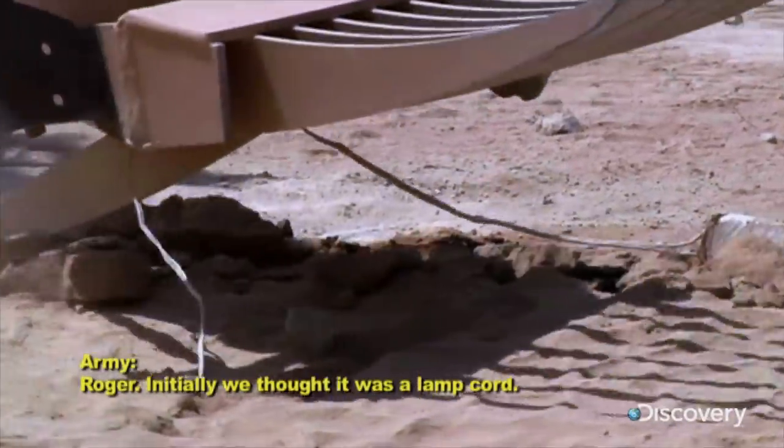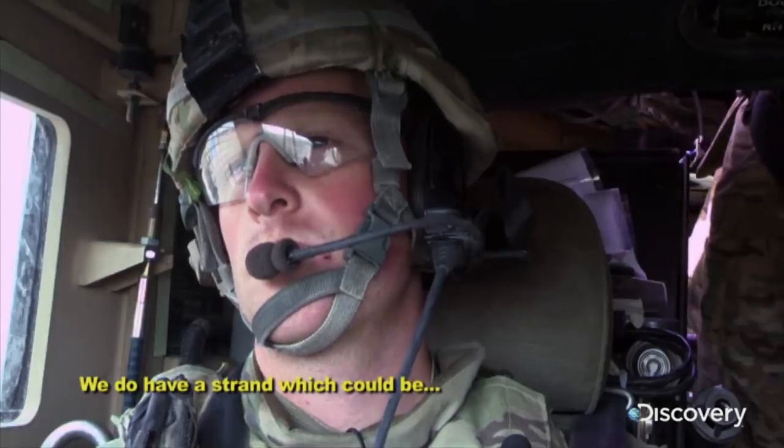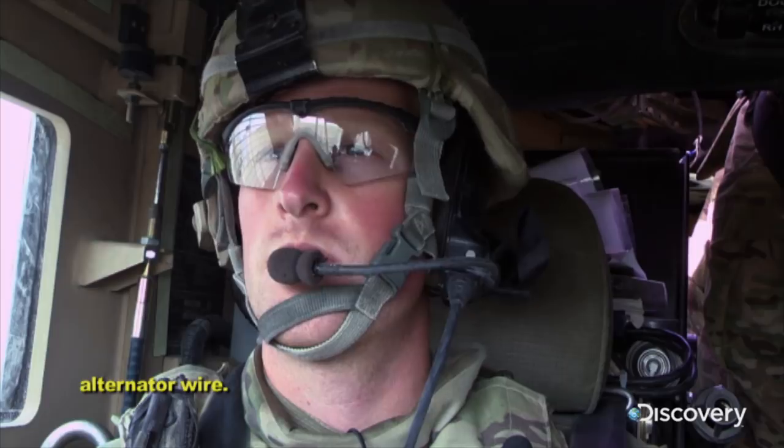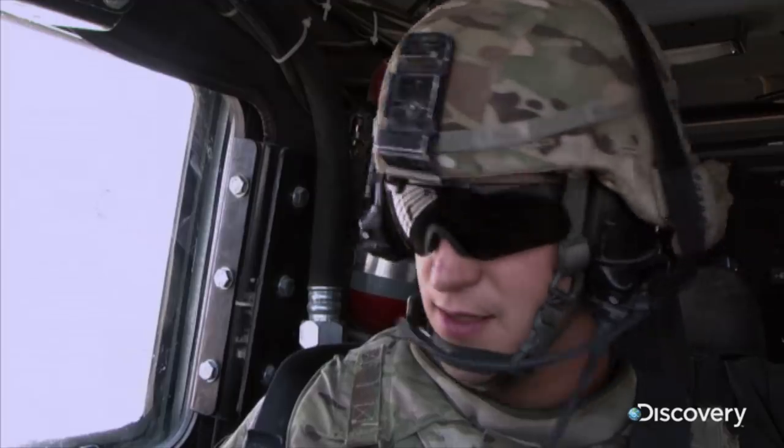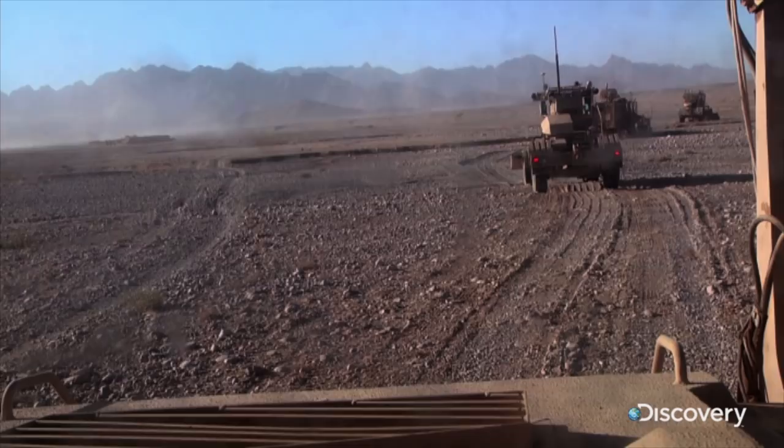Roger. Initially we thought it was a lamp cord. We do have a strand which could be an alternator wire. Pulled into the daylight is a wire connecting a pressure plate trigger to a main charge, confirming the IED.